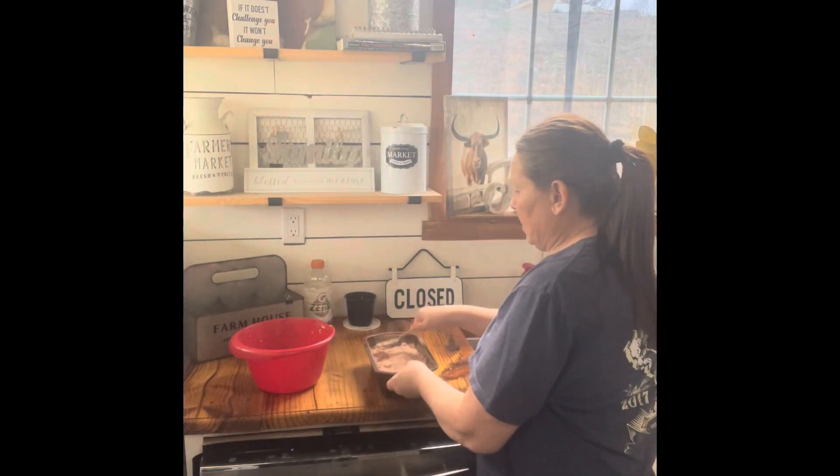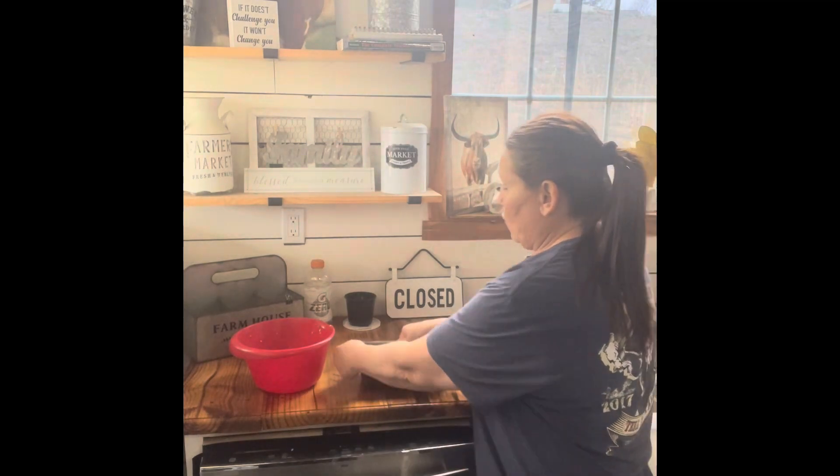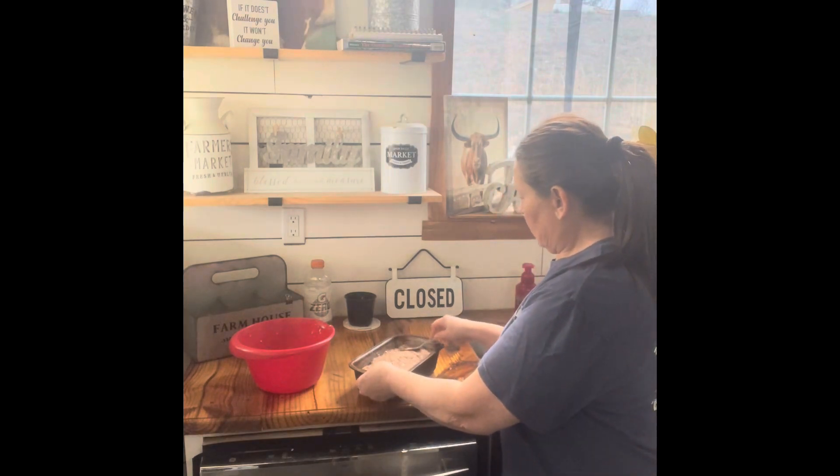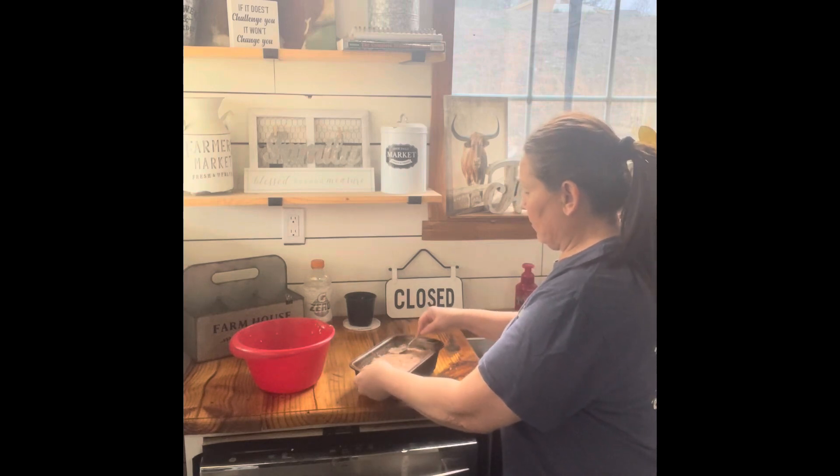We're going to put this in the oven for an hour at 350 degrees, and then we are going to do something a little different with this meatloaf.